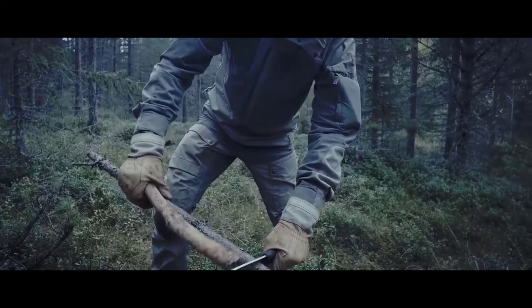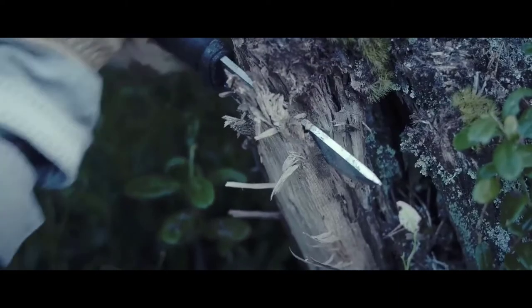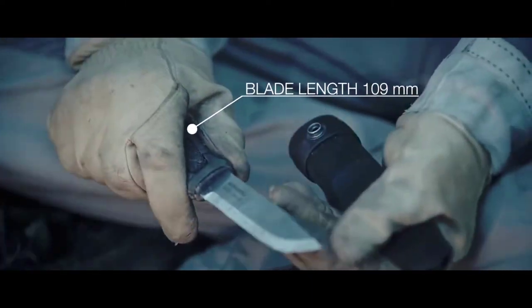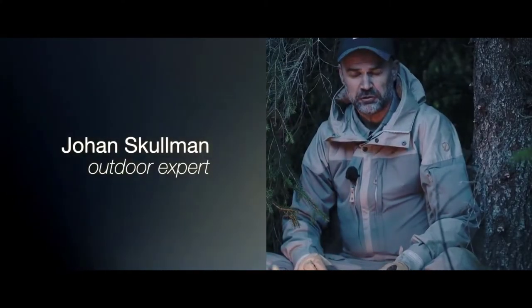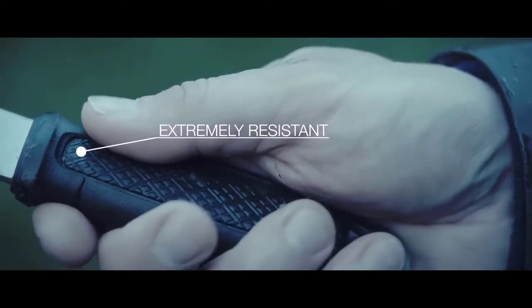Our sturdy full-tang knife Garberg is a real bushcraft tool, hardened and treated in our factory in Mora to be even stronger. The cut is razor sharp from the start and Garberg is easy to sharpen in the outdoors, thanks to the Scandi grind profile. Garberg is one of my very favorite knives, simply because it's extremely strong. Many times in the wilderness you need a reliable knife and Garberg has all those features. The grip is very good and solid, even when it's wet.